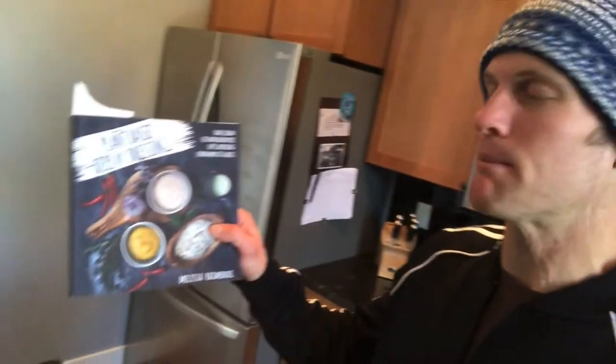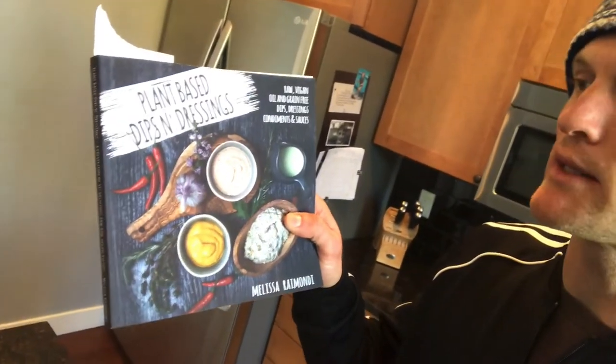So just wanted to share this recipe. I'm going to use it to dip veggies in, but you can use it for anything you want. It's really tasty. I got it from this book called Plant-Based Dips and Dressings by Melissa Raimondi. Definitely check out that book.